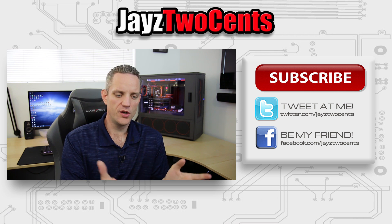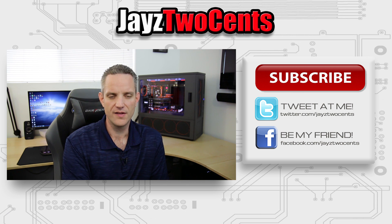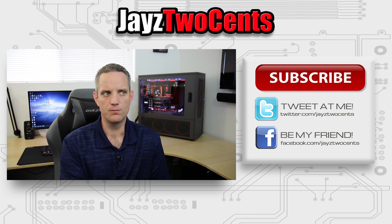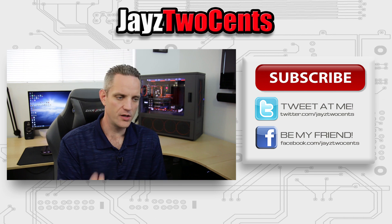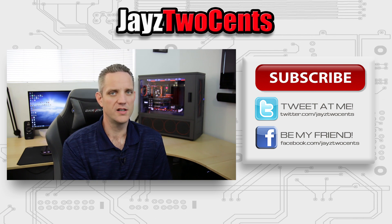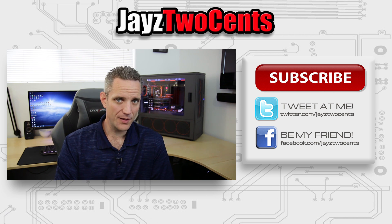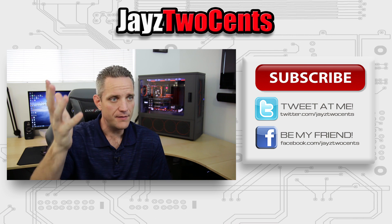If you guys are Amazon shoppers, you can help support the channel by looking in the description — I've got a few Amazon affiliate links in there. I'm working on other countries; I've had some complaints from people saying, why don't you have a German one, an Italian one, et cetera. I have to fill out a separate application for all of those and it's a lot of work, so I'm working on it. But anyway, thanks for watching today's video. I hope you learned something — that's most important to me. I want to take the knowledge out of my head and give it to you.